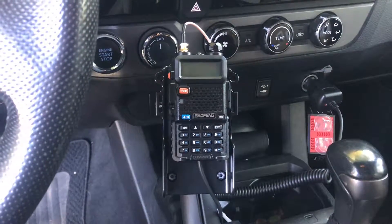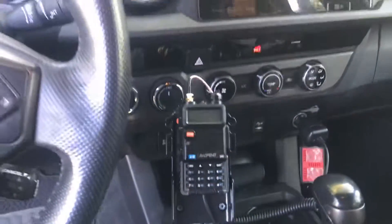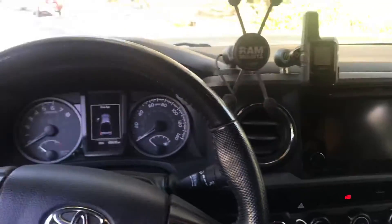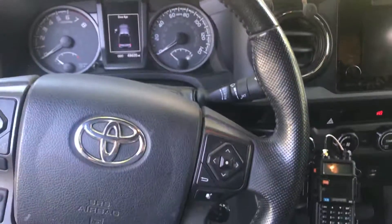That's the only option they offered for an easy way to put permanent power on it. From the driver's position, I've got good visibility and good reach to these things.